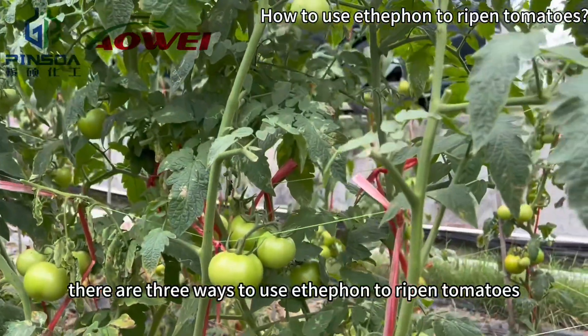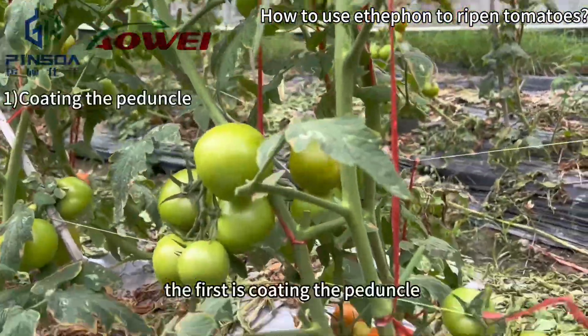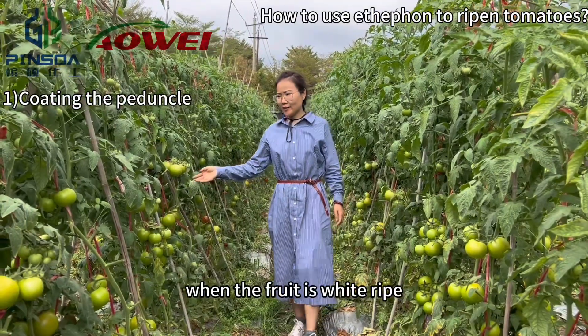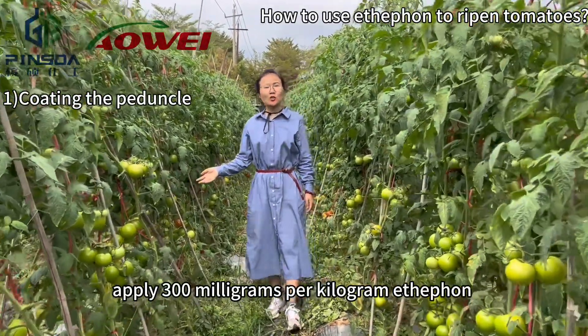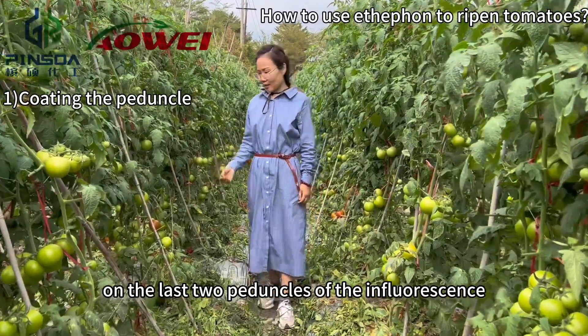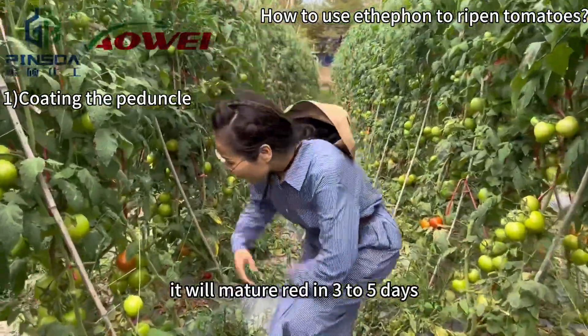There are three ways to use Ethafen to ripen tomatoes. The first is coating the peduncle. When the fruit is at the white-turning stage, apply 300 mg per kg Ethafen on the last two peduncles of the inflorescence. It will mature in three to five days.